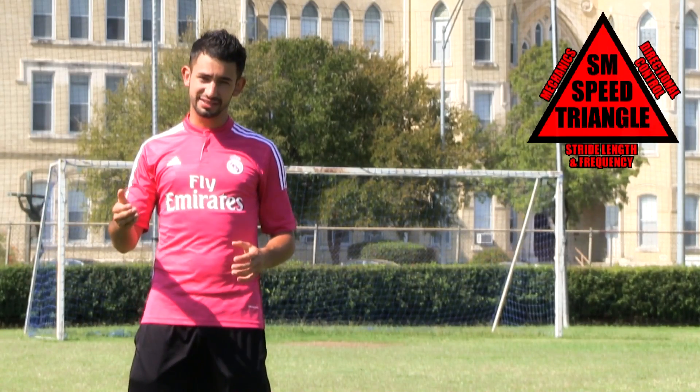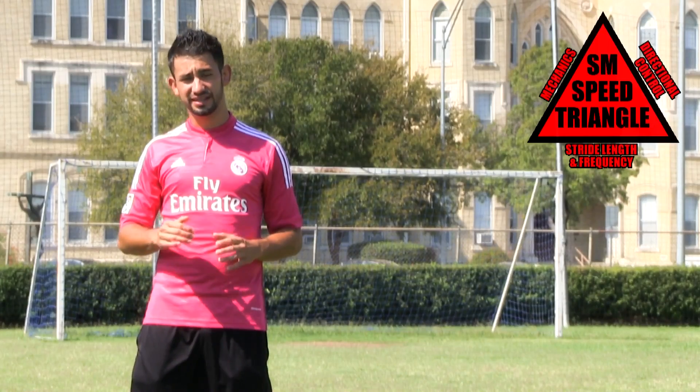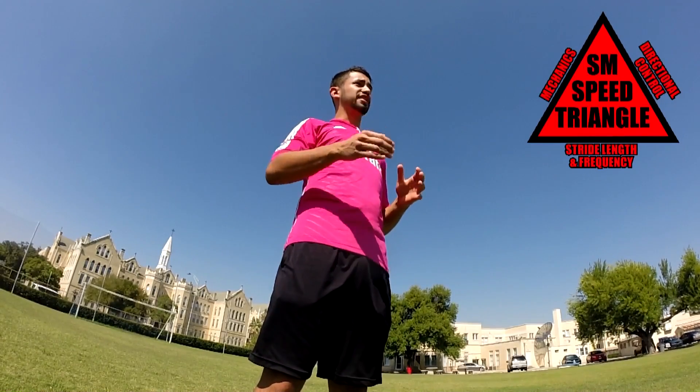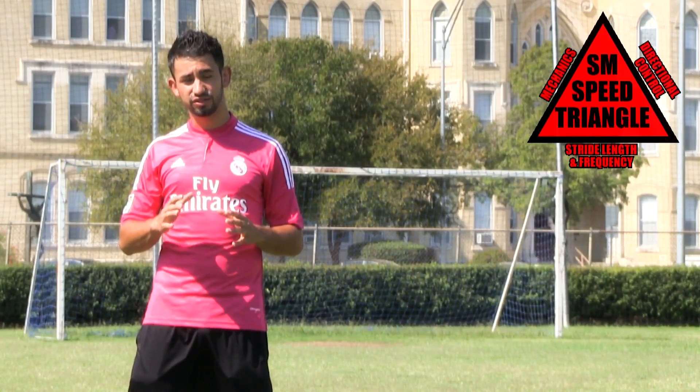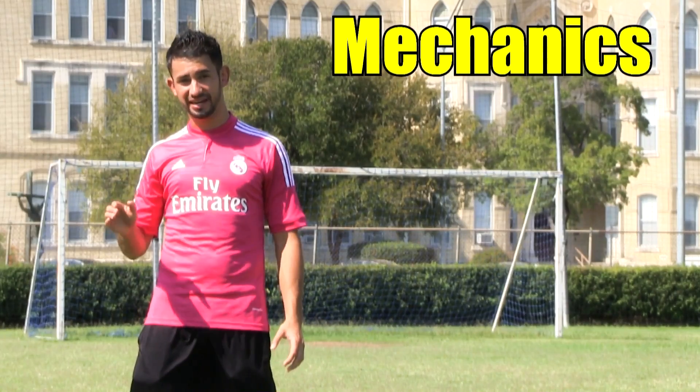I'm starting with mechanics because, in my opinion, it's one of the most important things that is overlooked in soccer. From my experience, I learned that if you have proper mechanics, you can prevent injuries and you can maximize your efficiency. So we're going to begin with mechanics.